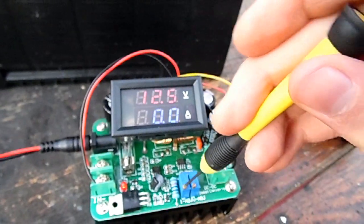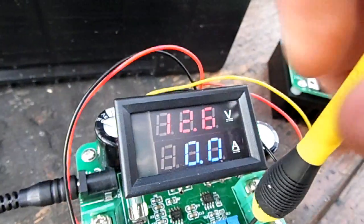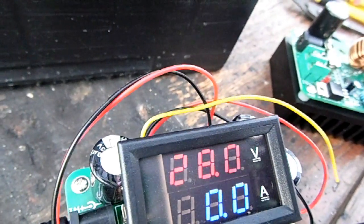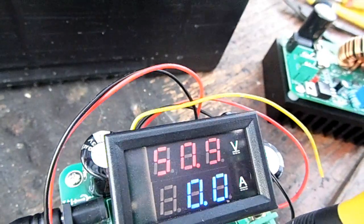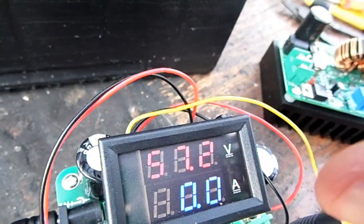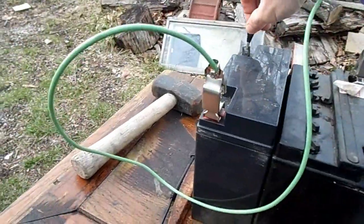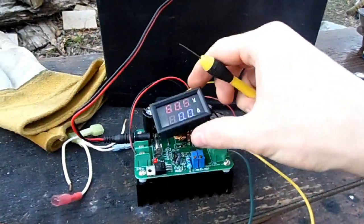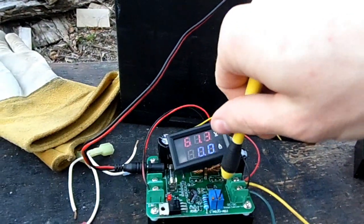It's at 12.5 volts right now. There are two potentiometers on here — one adjusts the amps, though the amp meter isn't connected up, and the other adjusts the volts. I'll get it up to like 58 volts or so. Now whenever I connect this power supply up to the battery pack, it should be at 60 volts, and then I can up the voltage to start feeding more power into the battery bank.